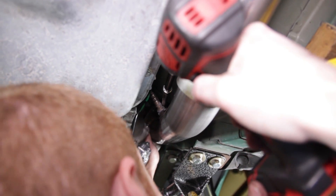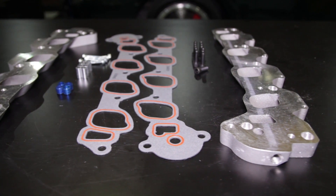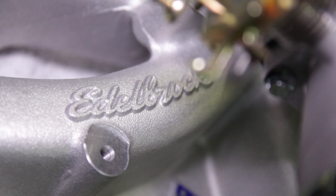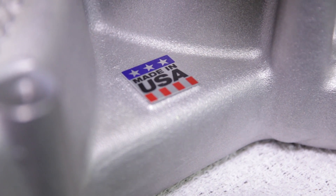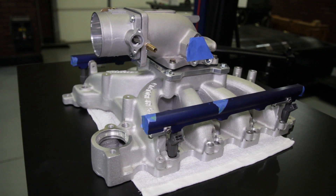Up first, we swapped our Flowmaster shorty headers, which fit the Trick Flow heads absolutely perfectly. We then sourced a set of machined adapters to allow use of our 4.6 intake manifold on the 5.4. The manifold of choice was the Edelbrock Victor Jr., which is actually intended for a carbureted setup. A local machine shop provided an adapter plate which allowed us to run our 75mm SVE throttle body in plenum on the Victor Jr. intake manifold.